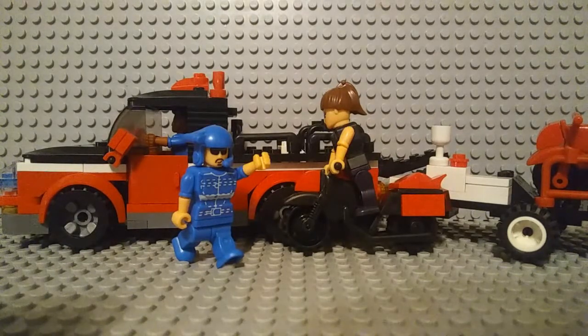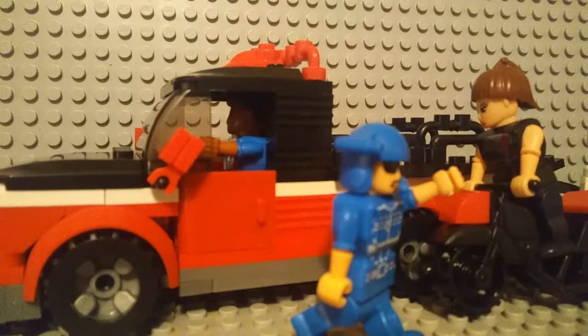Building this took about one hour. So now let's get to the pros and cons of this set. The pros.